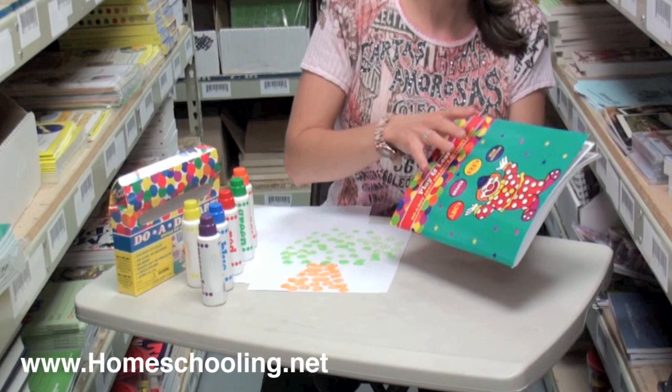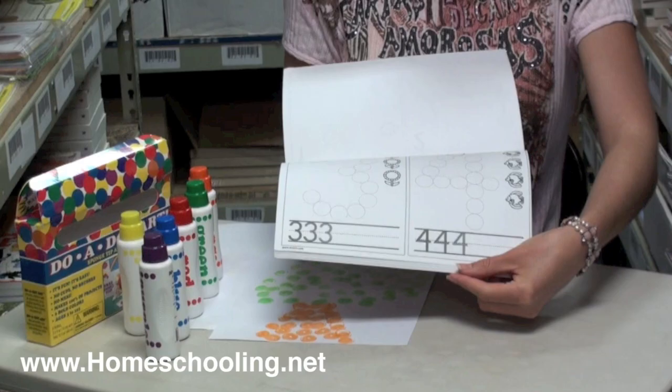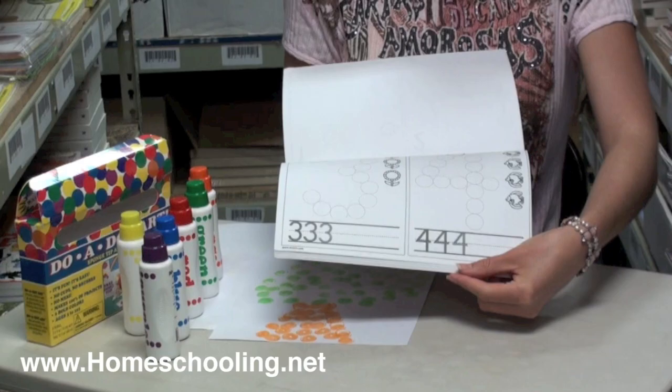In the Play and Learn Coloring Book there are creative activities that are educational. For example, it goes through each of the letters of the alphabet and your child can fill in the dots by marking right on the dots to form the different letters. There are also numbers and some matching activities in the back, all involving dotting in the balloons and that kind of stuff. Very educational and fun, or you can just play with them — they're great.